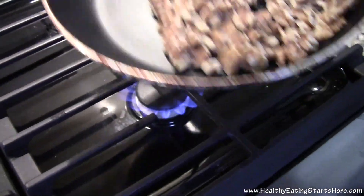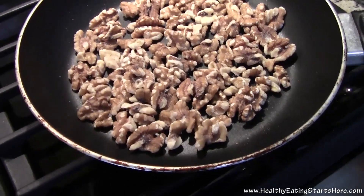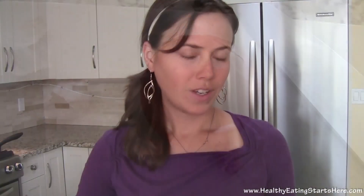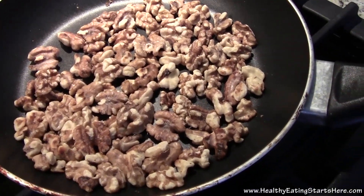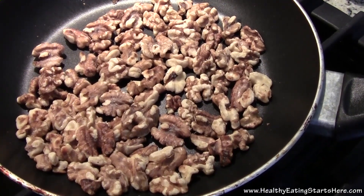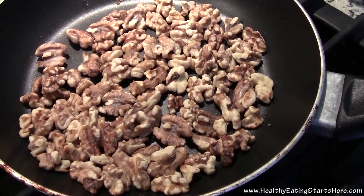I've got my walnuts just toasting in a pan over medium high heat and you just want to keep an eye on those because they will burn fairly quickly. While they cook, I am going to get chopping up an onion and some garlic — start of all good things, onion and garlic, right? Just make sure you shake these around every so often so they don't burn. The cool thing about dry toasting nuts or seeds in a pan is that you can see the oil start to come out, and that's where the flavor comes from, so it's really, really nice to do this.